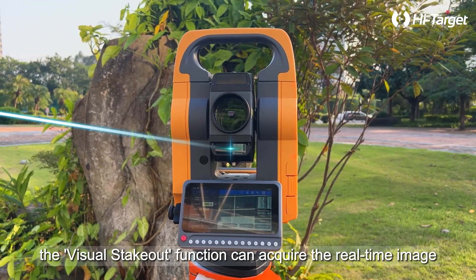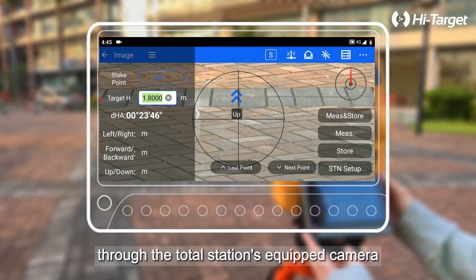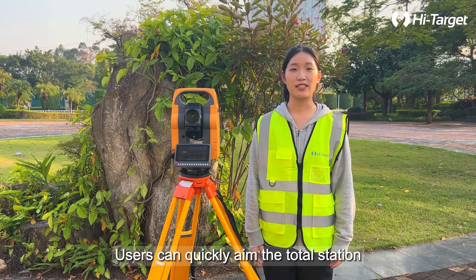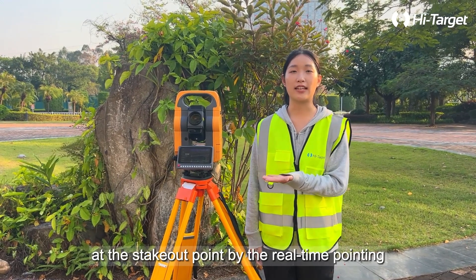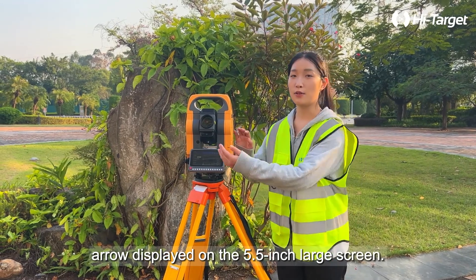However, the visual stakeout function can acquire the real-time image through the total station's equipped camera and accurately mark the stakeout point at the actual position in the image. Users can quickly aim the total station at the stakeout point by the real-time pointing arrow displayed on the 5.5-inch large screen.